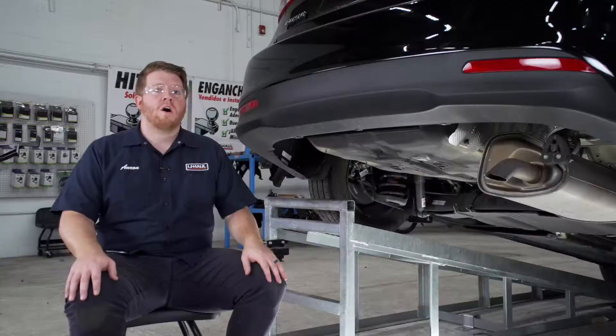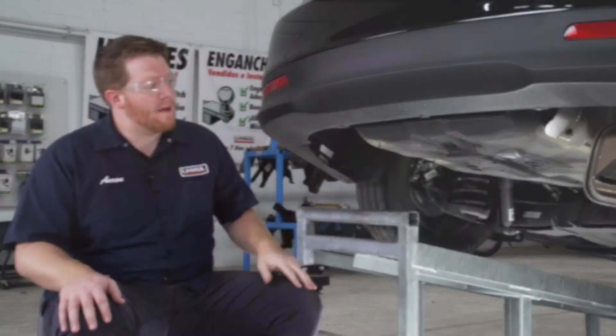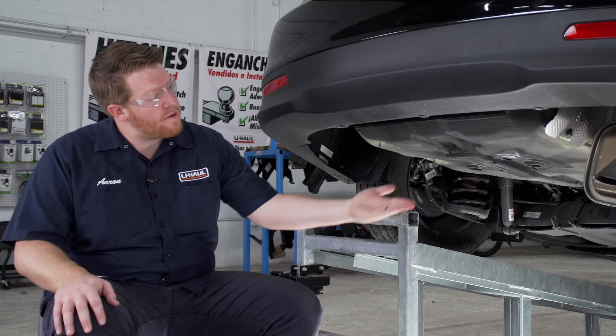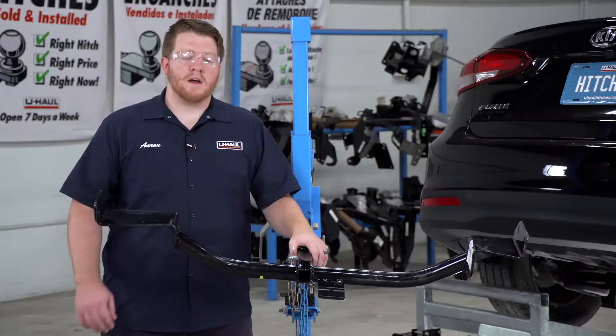Our underbody is now prepped for our hitch, so let's point out our attachment points. On both sides of the vehicle we have two weld nuts on the outside of our frame rail that we'll be using. In the middle of our vehicle we'll be using our toe loop as an attachment point, and we'll be using the provided U-bolt to attach our hitch to that location.